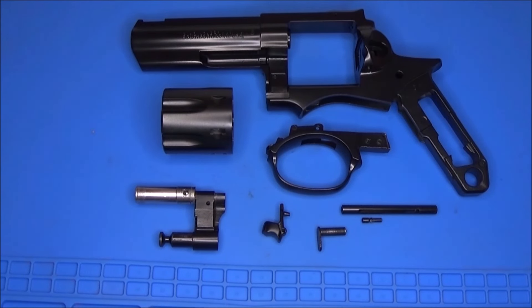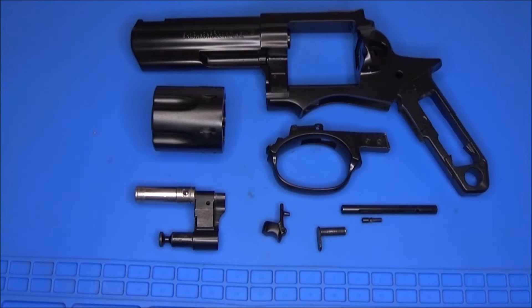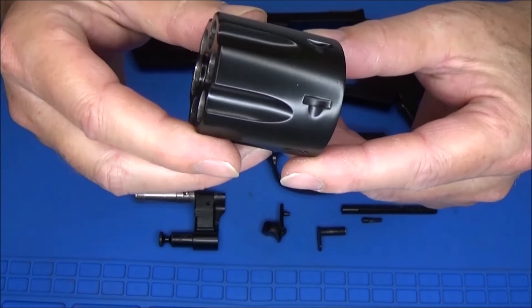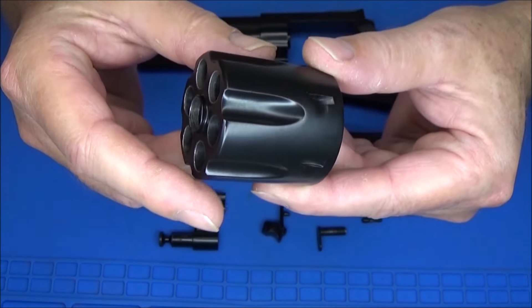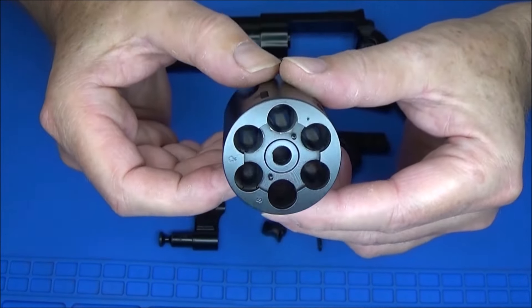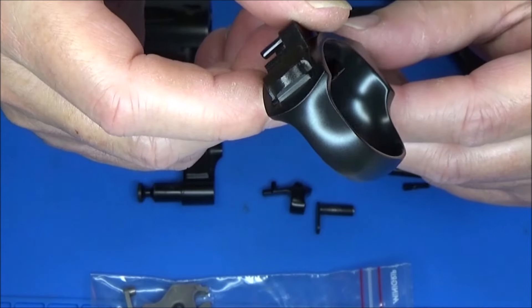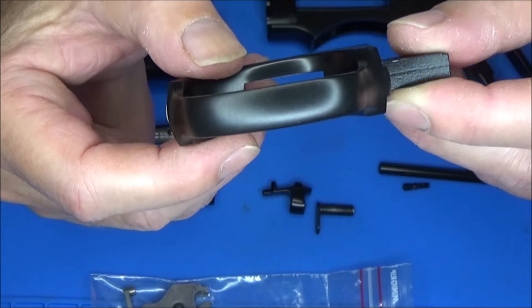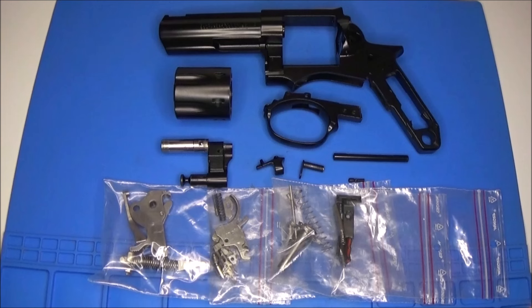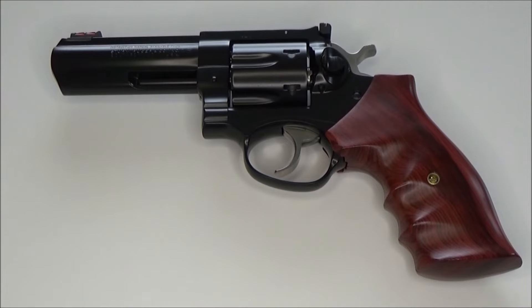The parts are back from Cerakote coating and I think they look very good. Now I have to reassemble the revolver again — there will be a link under this video for that. The revolver is reassembled again.